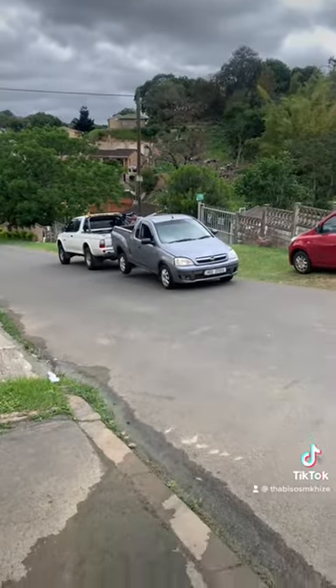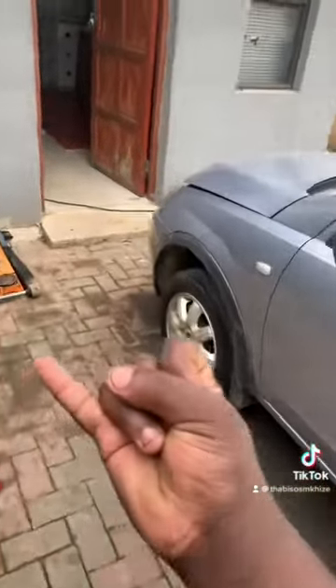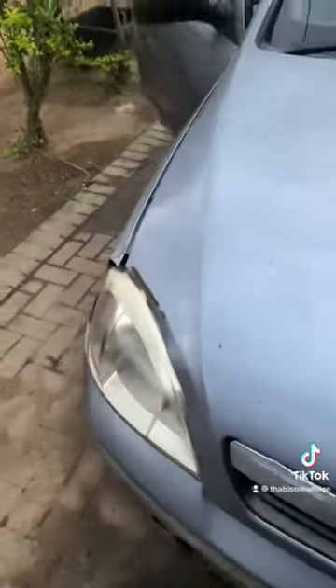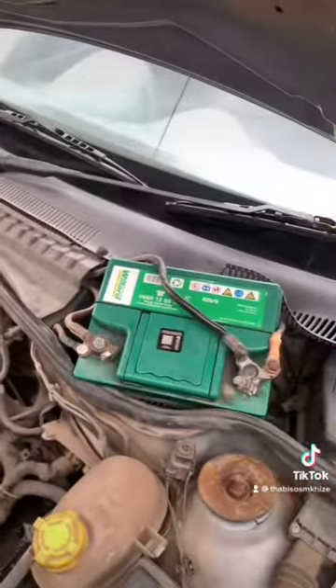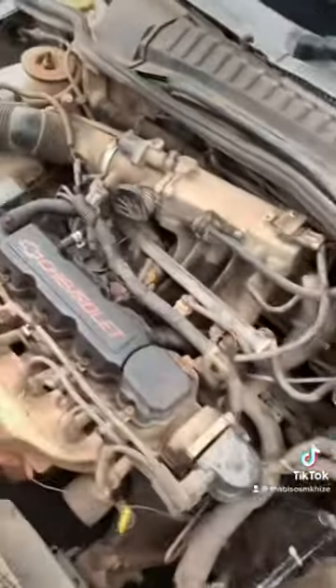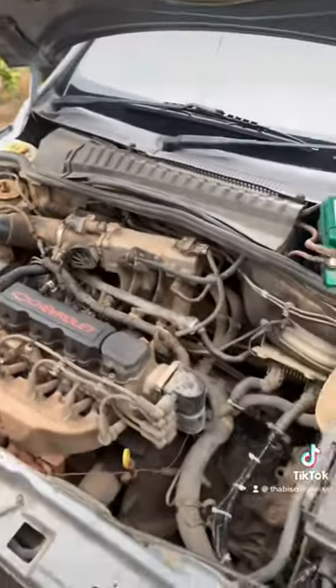The tow truck's here at the gym. In order for a car to start, you need four components: suck, squeeze, bang, blow. Suck is your intake, squeeze is your compression, bang is your spark, blow is your exhaust. Those are the four major things you need for a car to start, so we're going to test for all four. The battery everything looks good, everything looks in its place - we're just gonna check now what could be the problem.